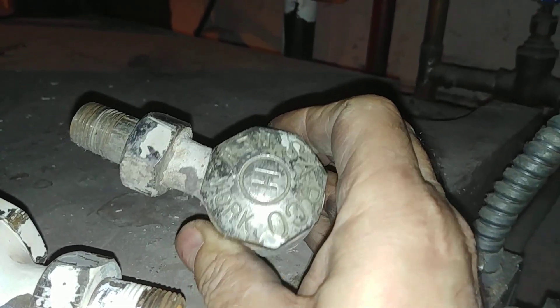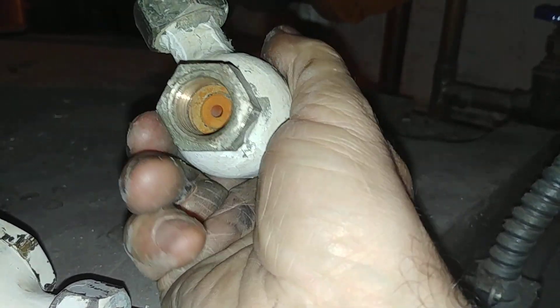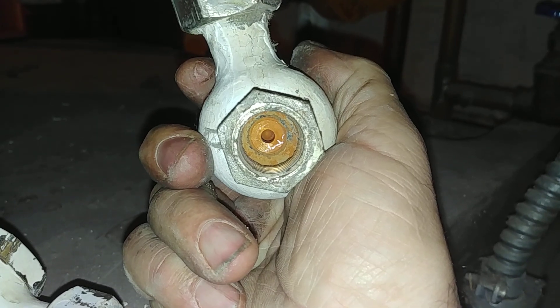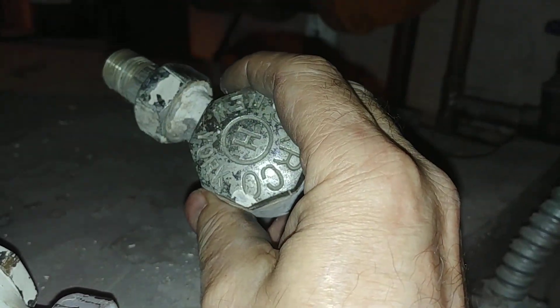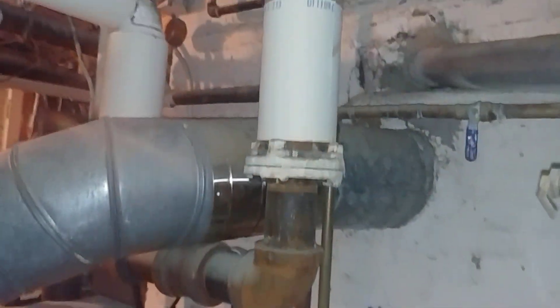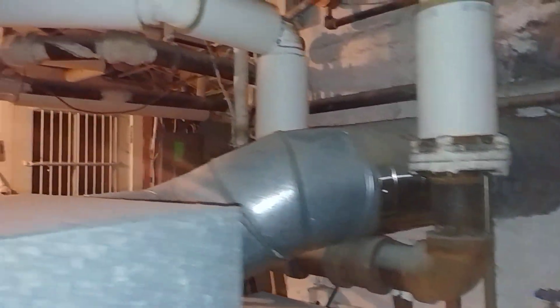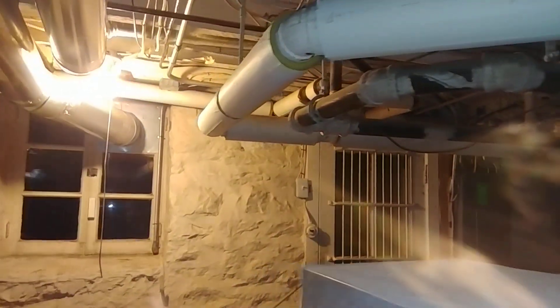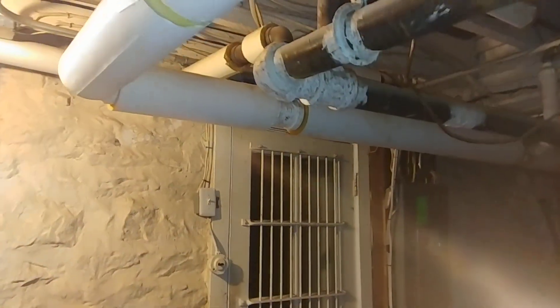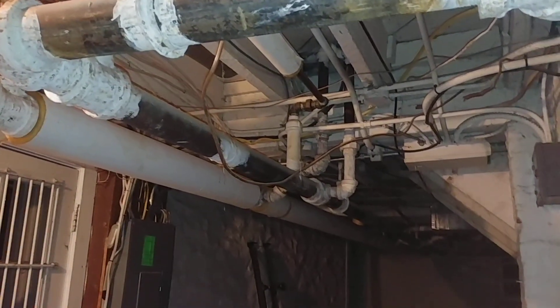These are the traps we encountered — old Sarco H traps, I think pre-World War II. We had rebuilt these a while ago with Tonsel capsules. Some radiators are probably removed from past renovations. I haven't been in this house in about 15 years since we did the major upgrades. But here we are — somebody had converted a hot water system to a steam system, a vapor system, probably because the hot water system wasn't satisfying at the time.